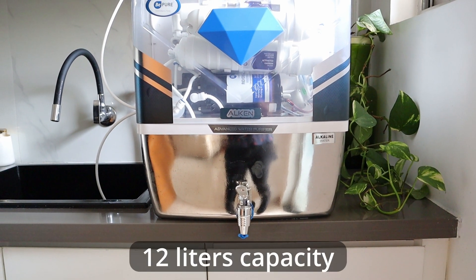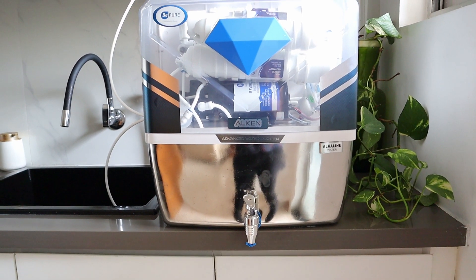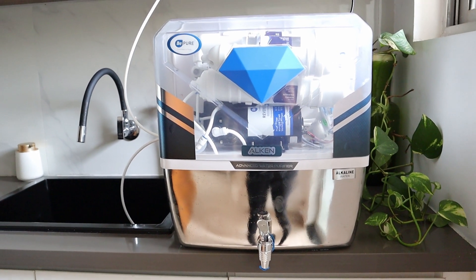The tank has a good size of 12 litres, which can be enough for 2 days for a family of 2, or 1 day for a family of 4 without refilling the tank — assuming the water is used for drinking only and not cooking.